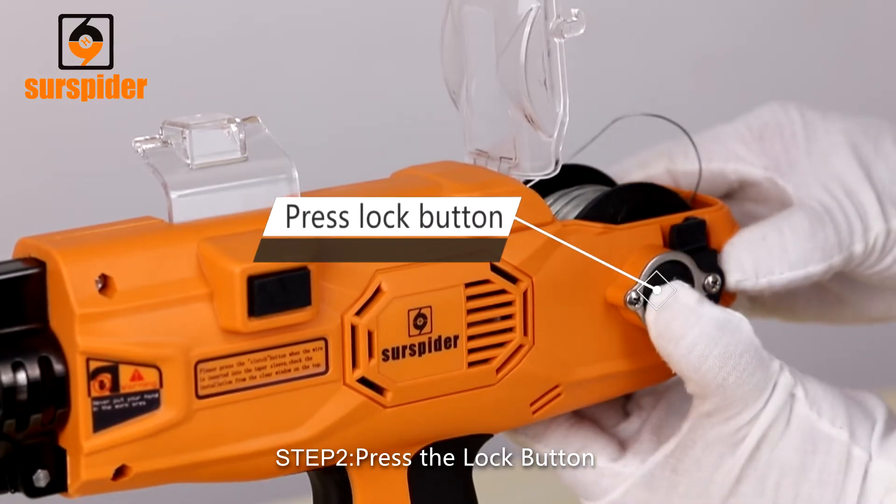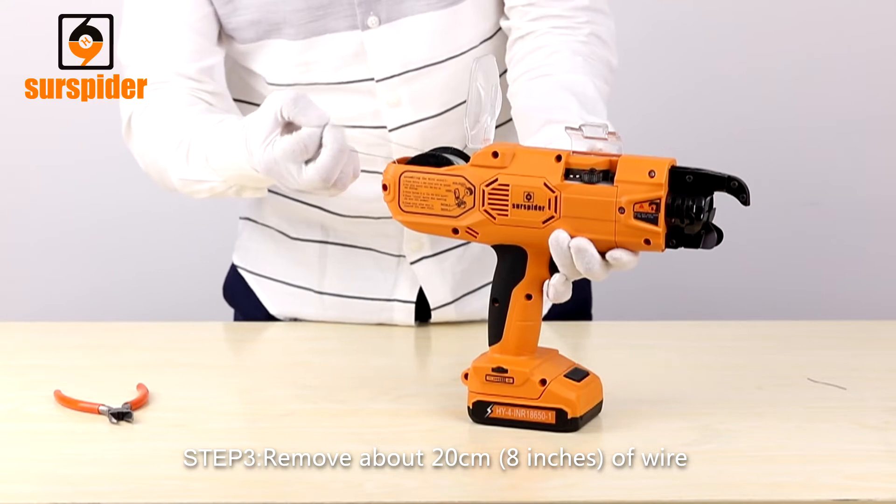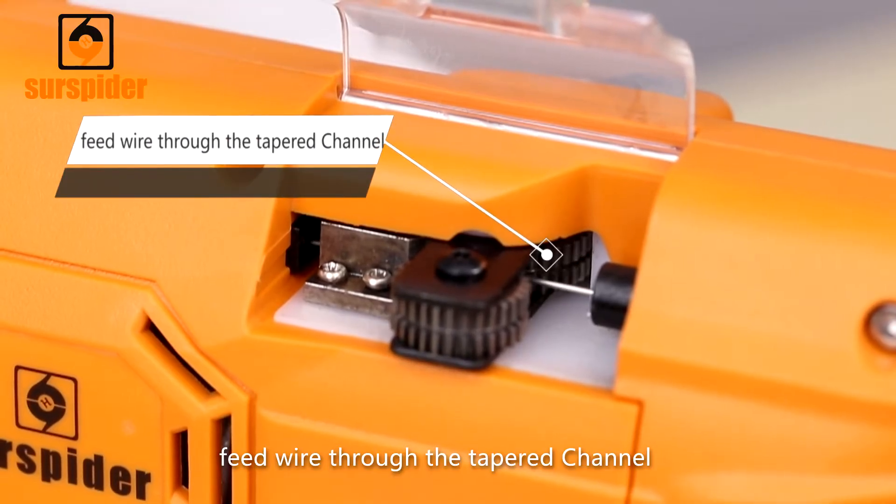Step 2: Press the lock button. Step 3: Remove about 20 centimeters of wire. Press and hold the clutch button and feed the wire through the taper channel.